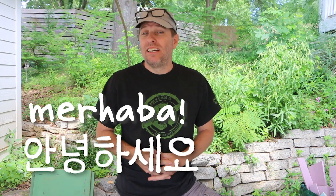Merhaba, annyeonghaseyo, and namaste. Hi, it's Tom from Green Shorts, and today I'm entering the world of aircrete.